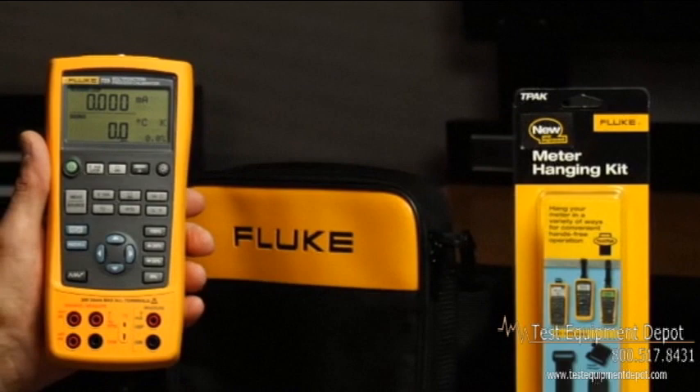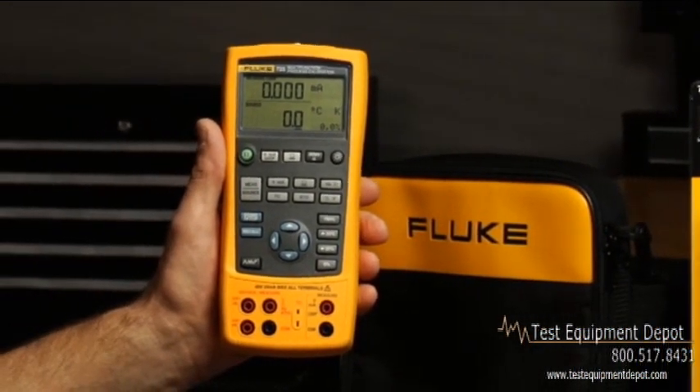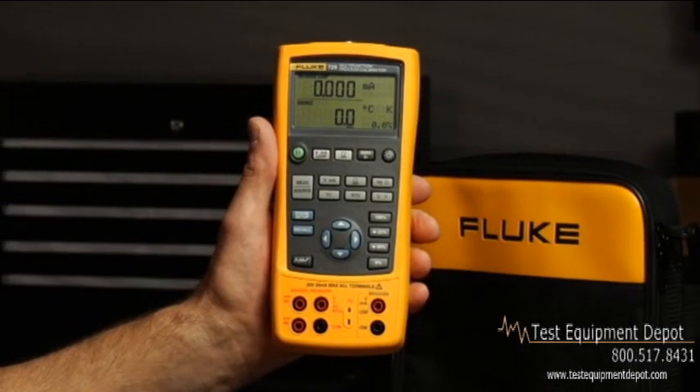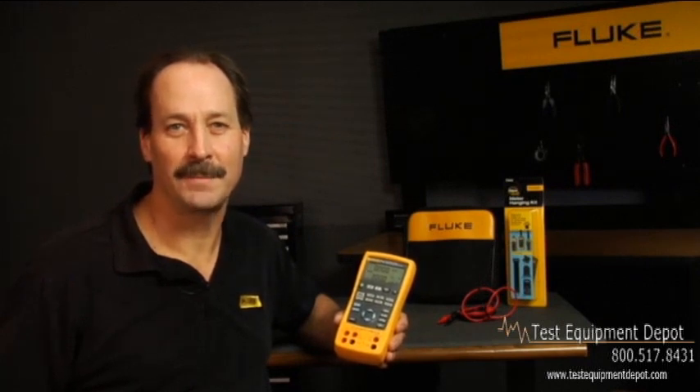With the 725 multifunction calibrator's versatility, you can source and measure almost any process parameter and test almost any process device easily. There you have it, that's the Fluke 725 multifunction process calibrator. I'm Jim Shields and thanks for watching.